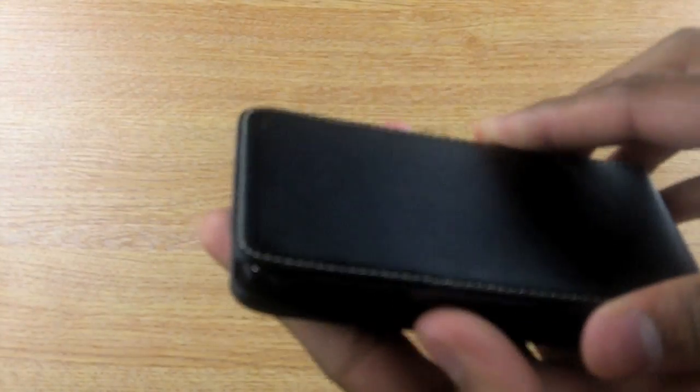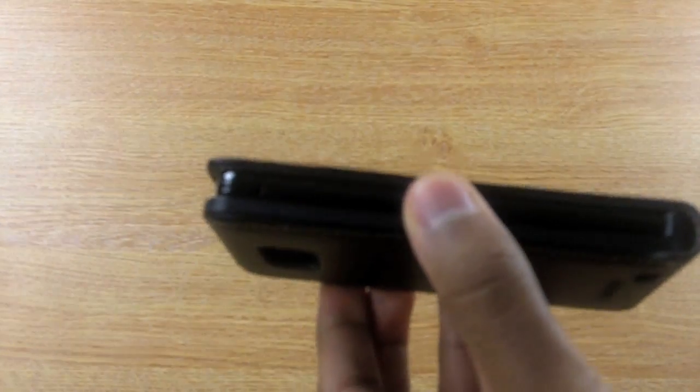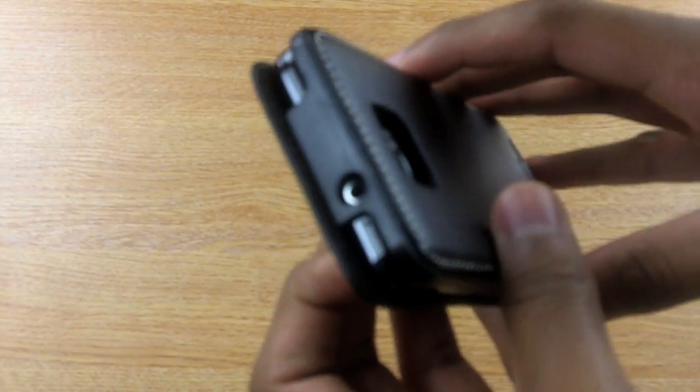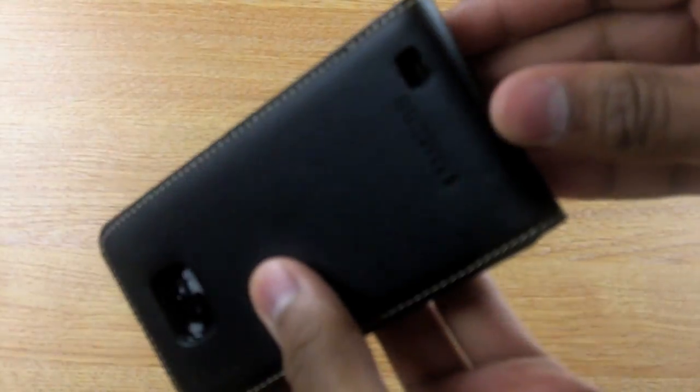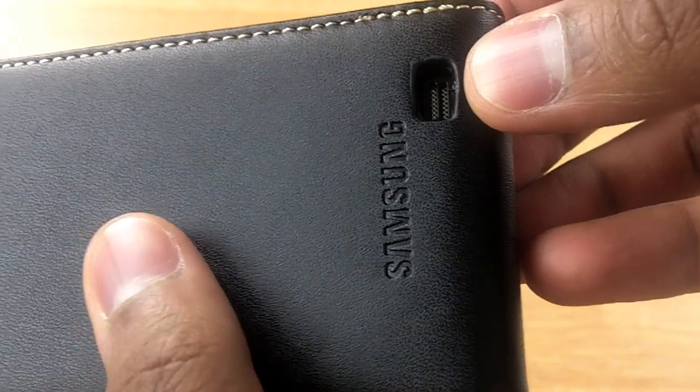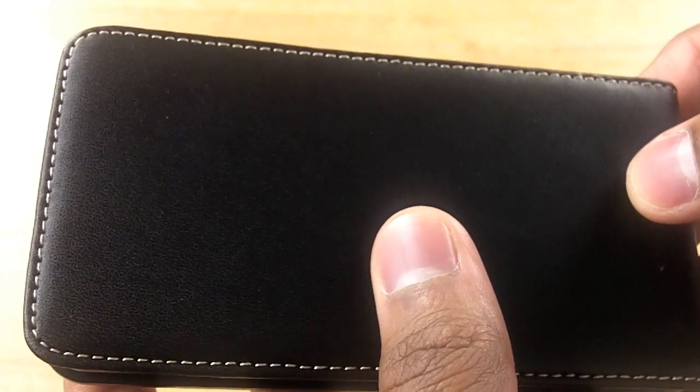It has a nice magnetic clasp which holds the flip closed. It has cutouts for all the ports and features, and as it's precision made by Samsung — you know they're lying right. As you can see, it's made from a very nice soft leather that will protect your Galaxy S2.